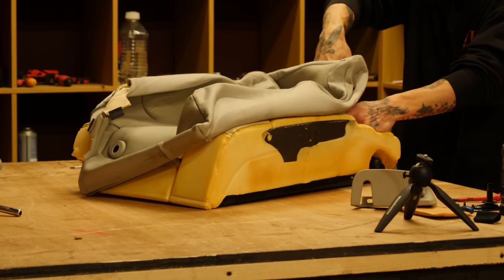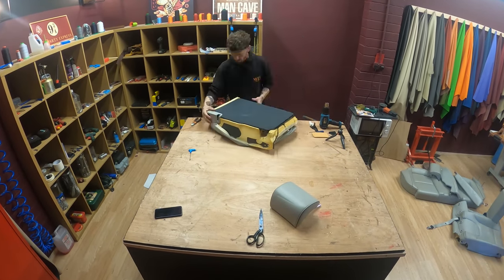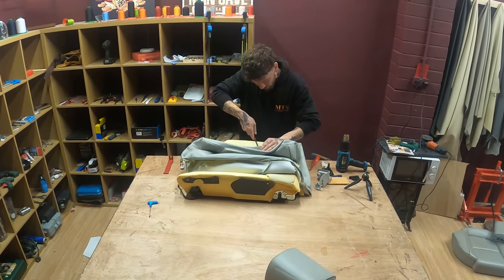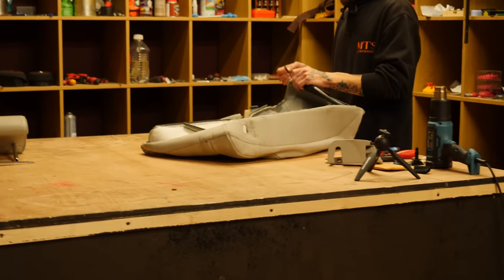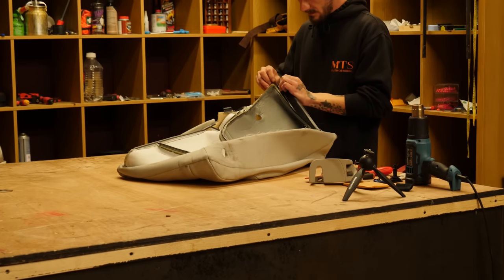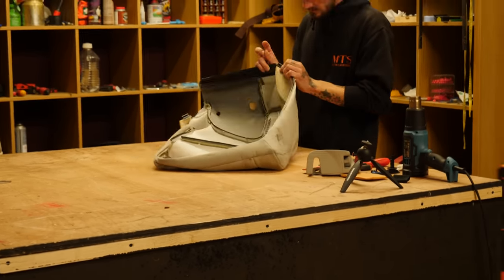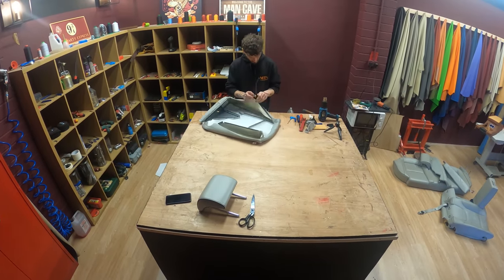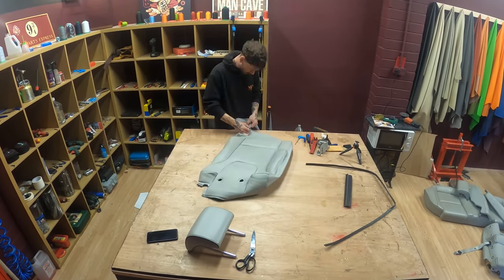What Julian's got to do first and foremost is take the original covers off, unpick them, unstitch them, and use them for the patterns on the new seat covers so we can cut out the correct shapes and they should fit perfectly. There are also plastic trim pieces that stick into clips that make the cover sit nice and tight on the actual foam.